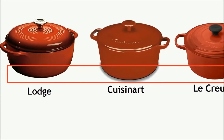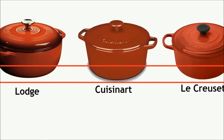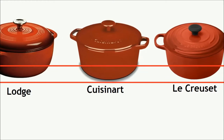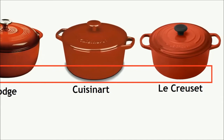The Lodge Dutch Oven has a slight curve between the bottom and sides of the oven. That slightly curved shape keeps food from getting trapped in the corners of the pot. Le Creuset and Cuisinart Dutch ovens have a more pronounced angle between the bottom and sides, so food can get stuck in the corner and burned.